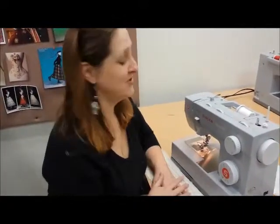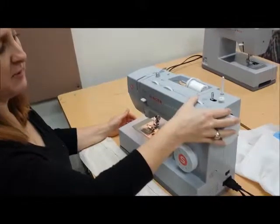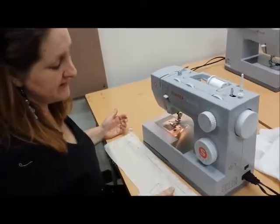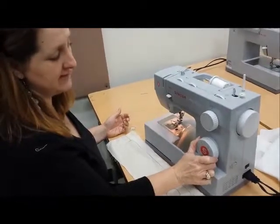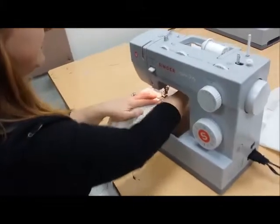Now we're going to learn the zigzag stitch. For our zigzag stitch, we want our width setting to be anything bigger than zero — it doesn't matter. We leave our length the same and we turn our stitch selector setting to zigzag.